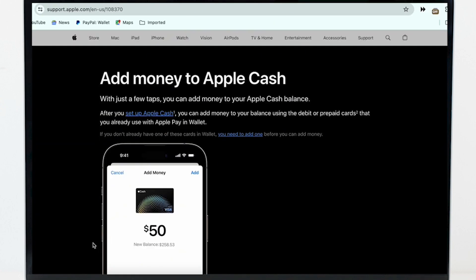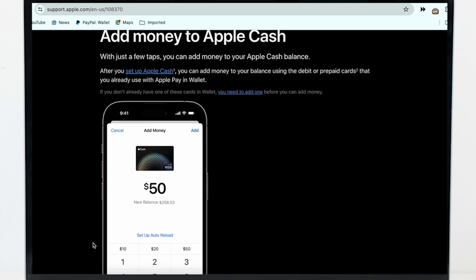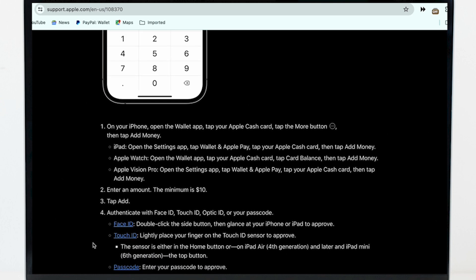can add money to your balance using the debit or prepaid cards that you already use with Apple Pay in Wallet. Go ahead and open the Wallet application on your iPhone and tap on your Apple Cash card option, then tap on the More button and then tap on the Add Money option.